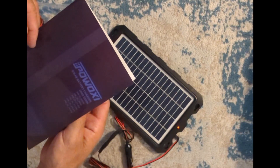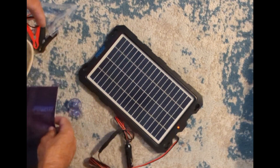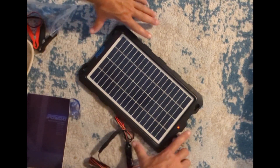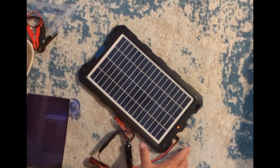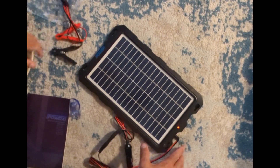There it is — the POWOXI solar battery charger, the 7.5 watt version. Very well packaged. Seems very nice.